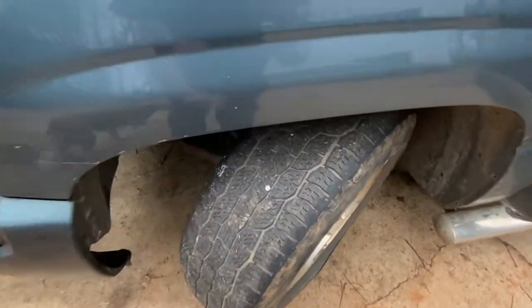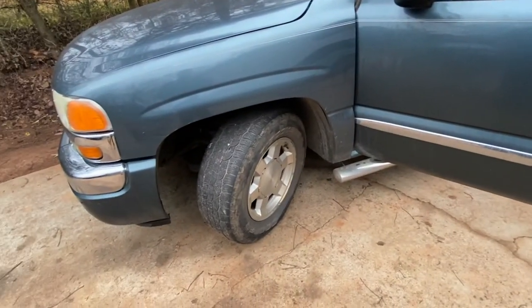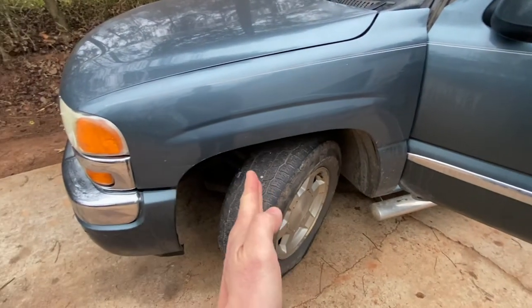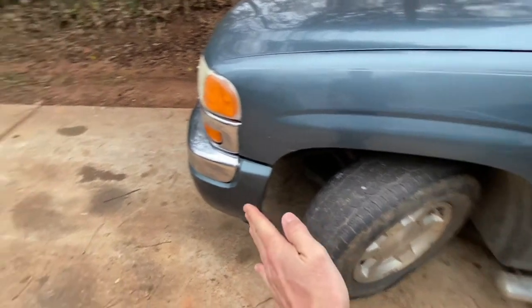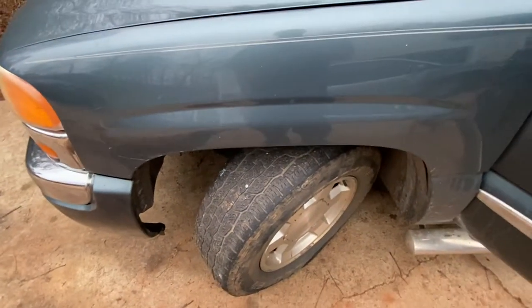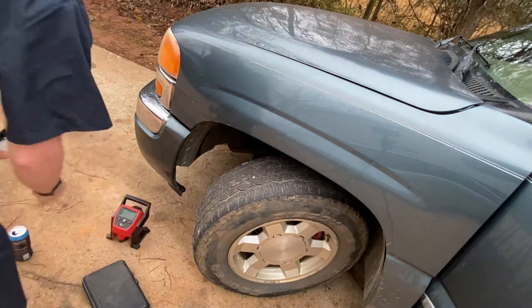All right, so here's the bad boy. Pretty much all I did was position the truck so I can get to the screw — rolling the truck forward and back, kept getting out of the truck, took about five times. Once I found the screw, I went ahead and turned the wheel all the way out. I don't want to take the wheel off just to plug it, so let me get the plug kit and the tire inflator and we'll change this out real quick.